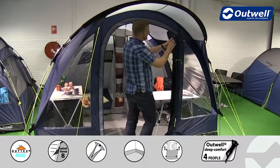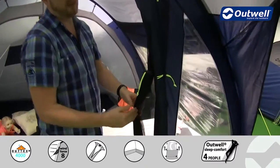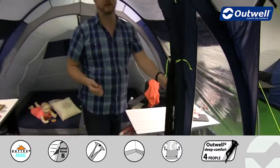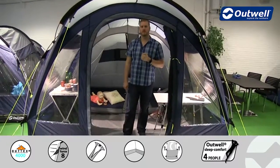We also have behind the waterproof door a full mesh door. We have them both rolled away at the moment, but you can see that you do actually have two separate doors — so behind the waterproof one is the mesh one, which can be fully zipped over to allow for great ventilation within the tent but hopefully keep out those unwanted bugs.